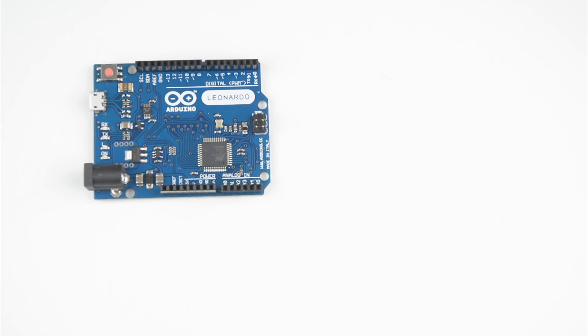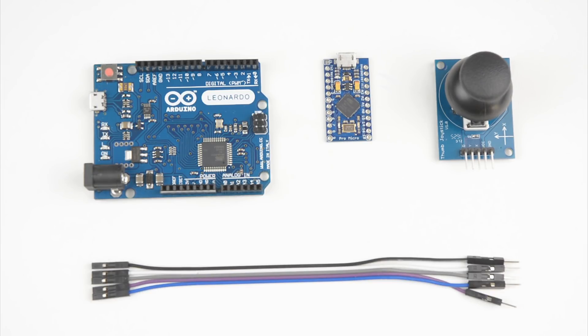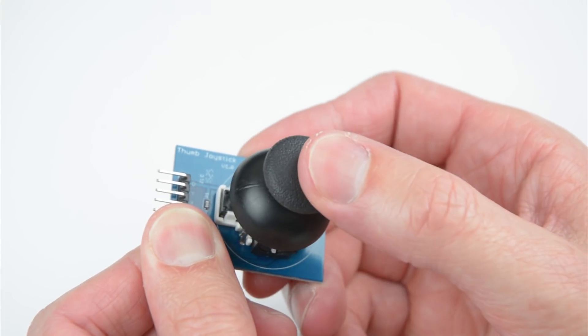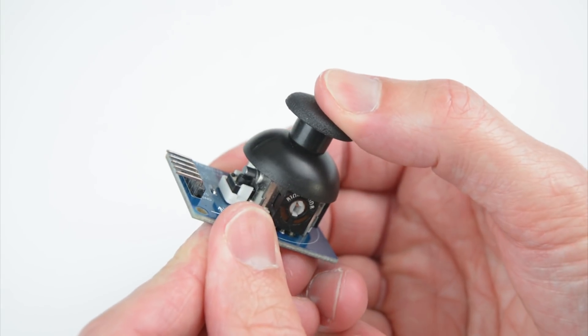For this project we'll need an Arduino Leonardo or a Pro Micro, an XY axis joystick controller module, and five male to female jumper wires. The joystick gives you X and Y axis control through the two potentiometers, and also has an integrated tactile push button switch.